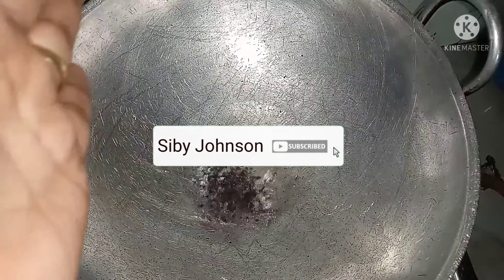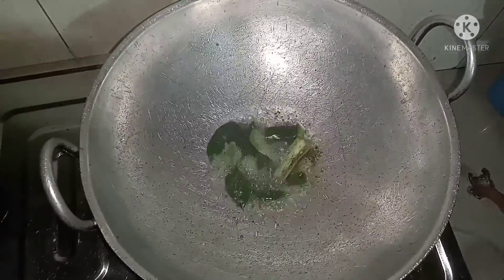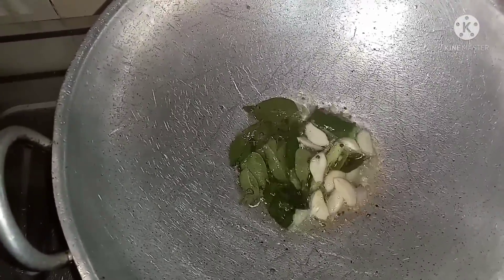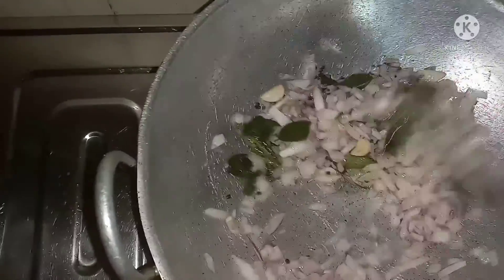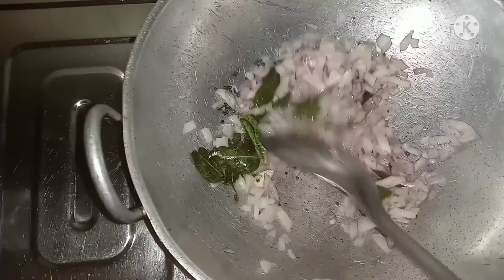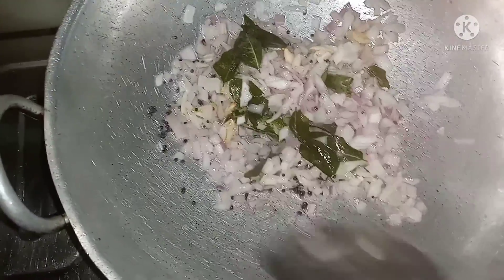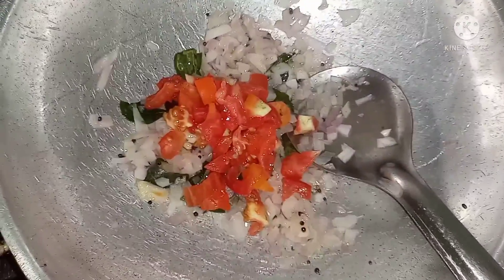I am going to make a video of my hair. This video is good. Today I will make a video of my hair.